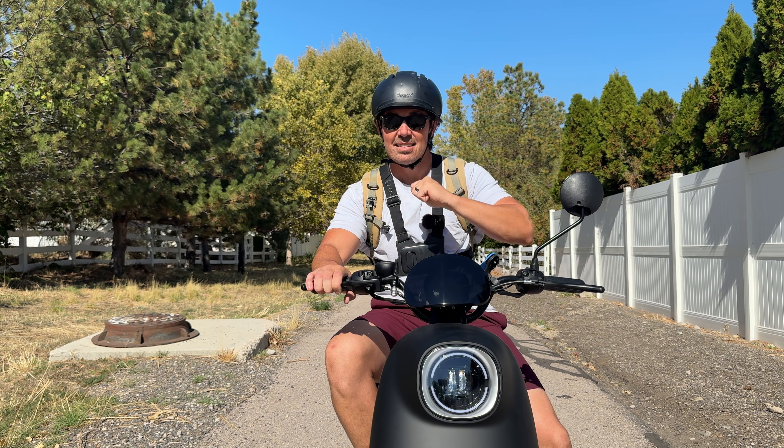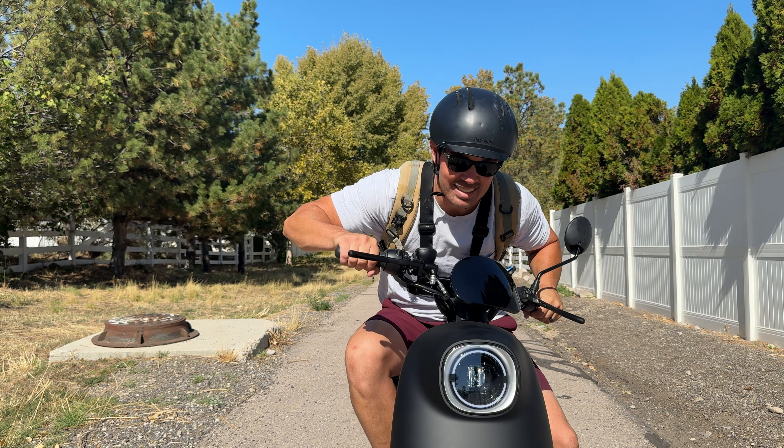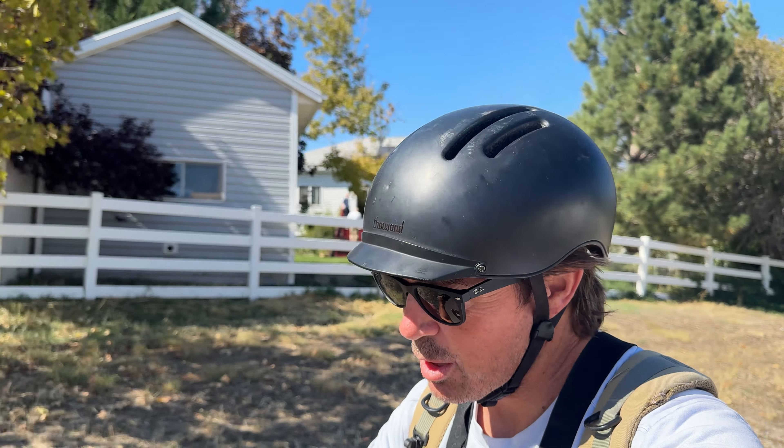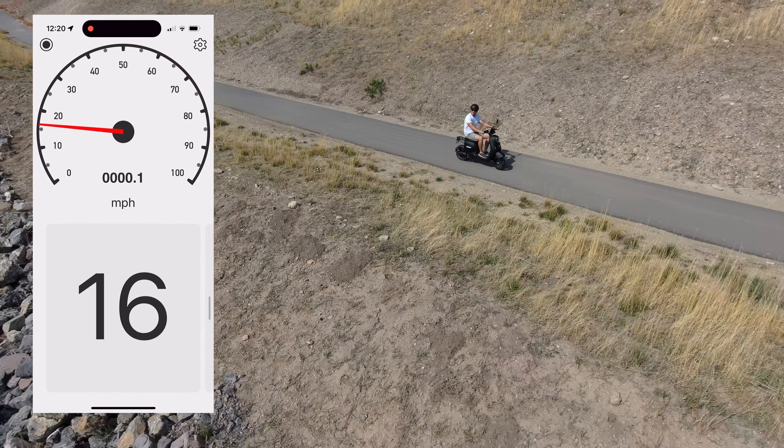A 400-watt motor carrying 340 pounds — that's my weight combined with the moped. The lesson is: don't be fooled by the size of the motor; this thing has got some torque. The last thing to talk about as far as power is speed — there's only one speed mode.